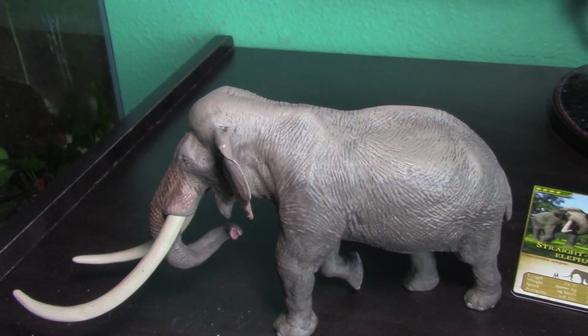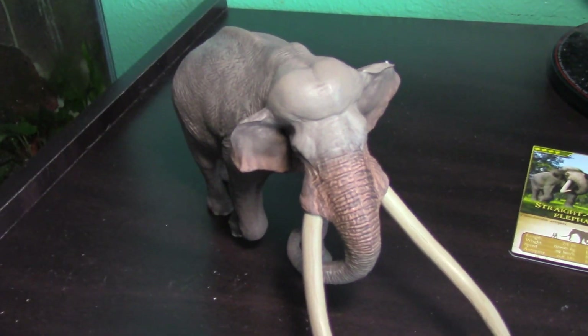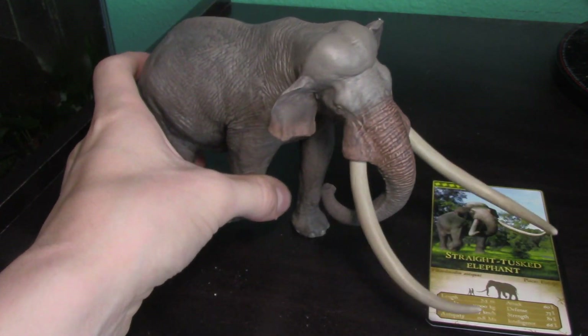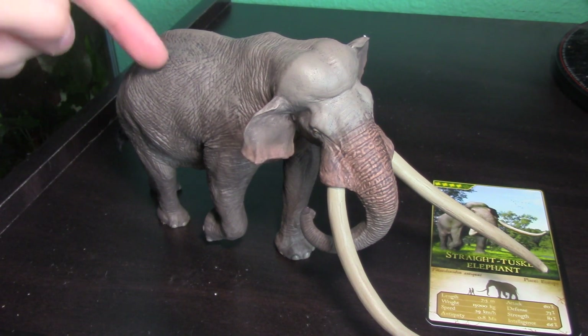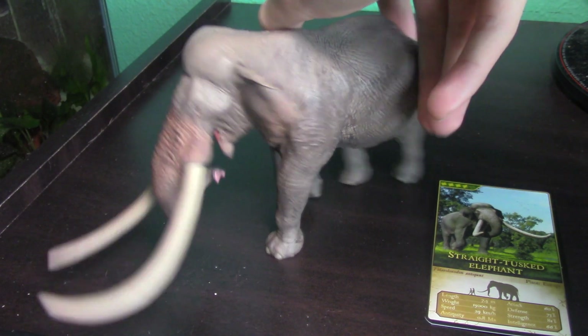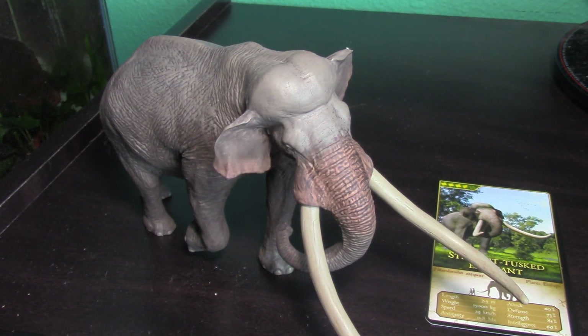I'm going to be reviewing the Atlasaurus next, so keep an eye out for that. But this is an absolutely stunning piece — I could not recommend it more. It's easily getting a flawless 10 out of 10. Out of all normal figurines — not including statues or action figures — this is the second best figure in my collection. Utterly stunning, utterly beautiful. You are doing yourself a severe disservice if you do not own this. Thank you guys so much for watching!